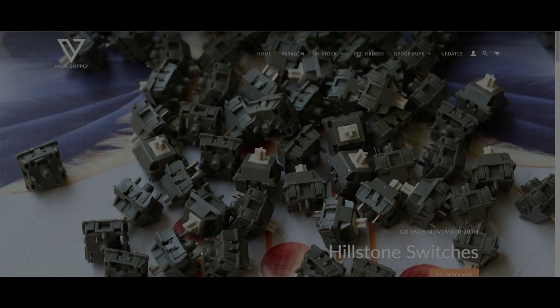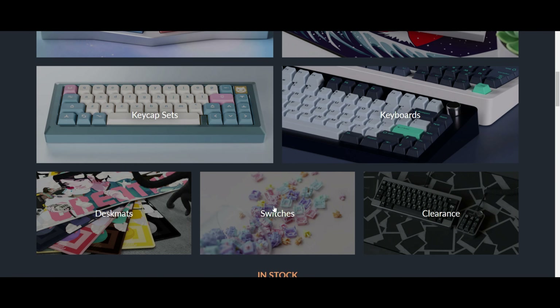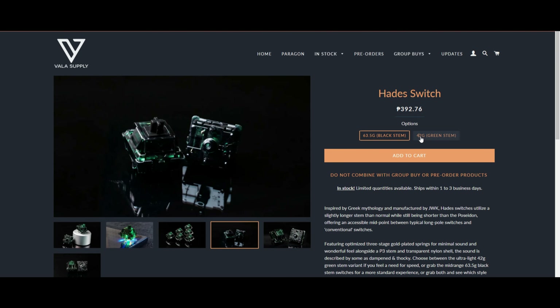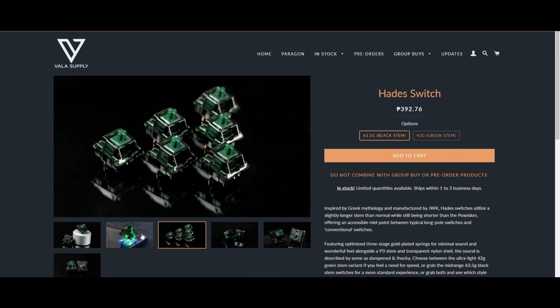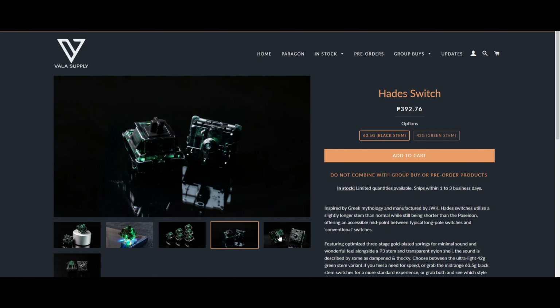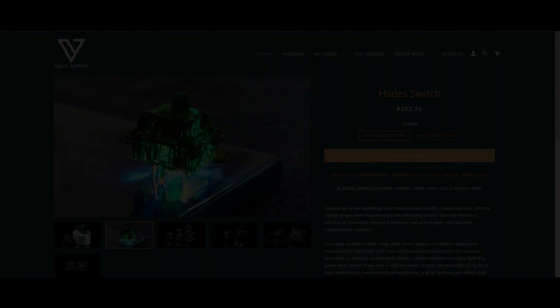A very quick disclaimer before the video starts: the switches were sent over by Vala Supply, but I wasn't paid to make the video. Regardless, I will give you guys my honest and unbiased opinion about the switch. You can check out my affiliate link, and if you are or will be interested in the switch, check out Vala Supply in my description down below.